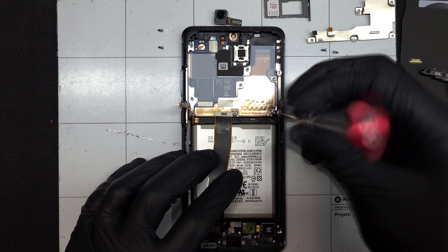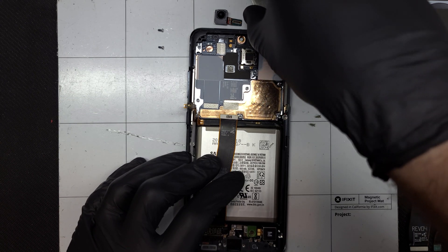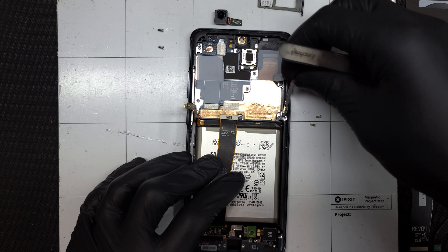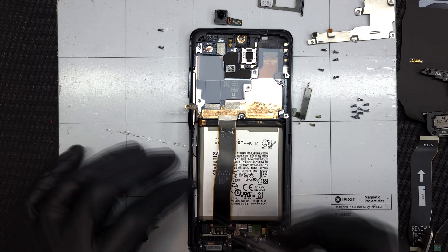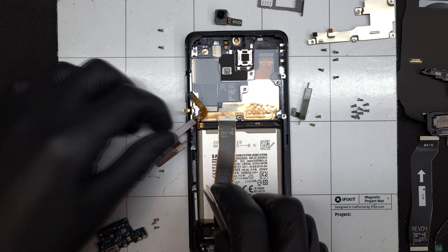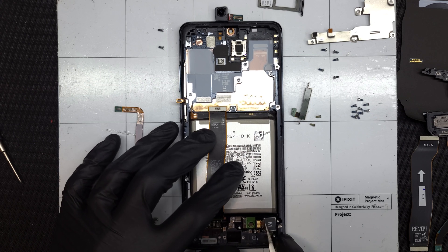There are two 5G antenna blocks that need to be removed. They are each held in with two Phillips-head screws. They have their own compartments milled out of the frame and are strategically placed to maximize signal reception.